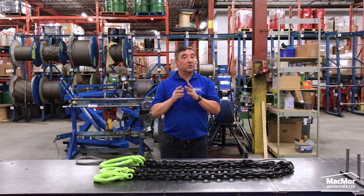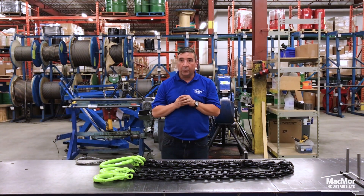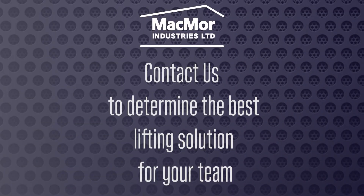If you are planning your next lift and still unsure what slings to use, please contact us here at Mackmore Industries and we will be more than happy to help you. Thank you. Bye.